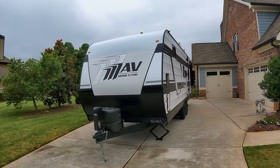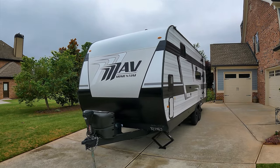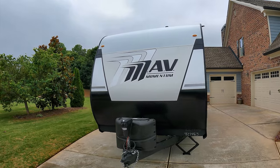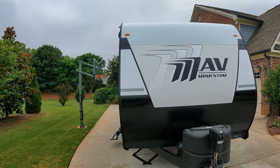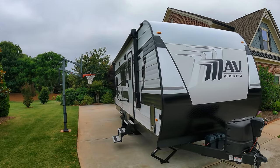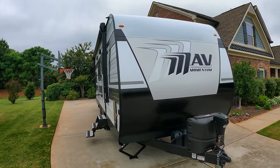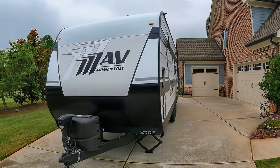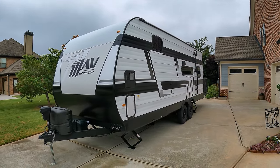Interesting story with this little Mav. It was being shipped down to a dealer near me and Grand Design called and said, hey, you want to do a quick video on it? I don't think anyone's done a video on this unit yet. I said sure, drop it by. It'll hang out at our house for about an hour or so and I will definitely do a video on it. So here we are. Got my little cheat sheet here.